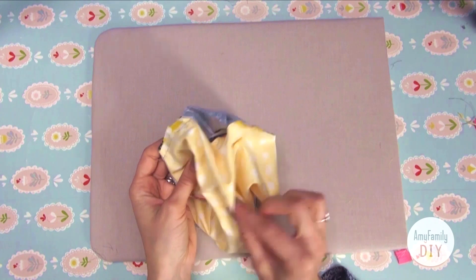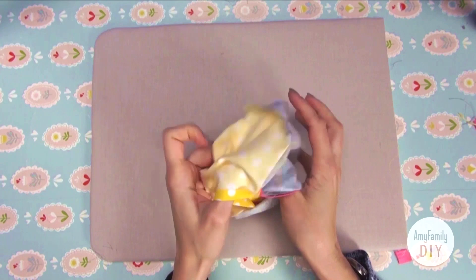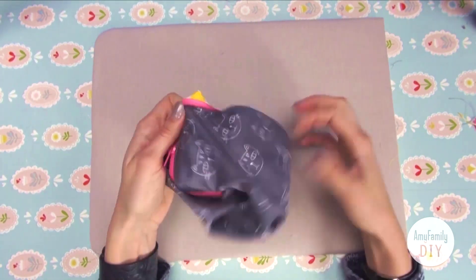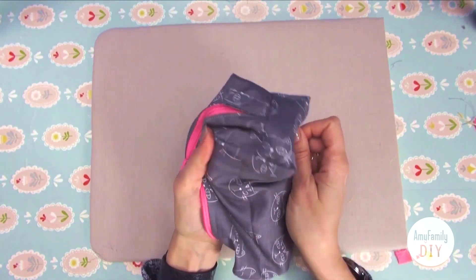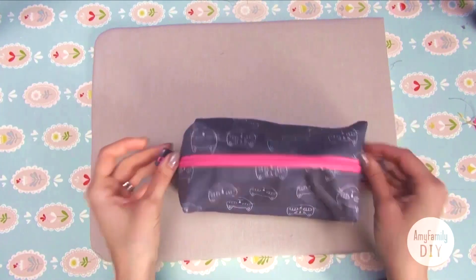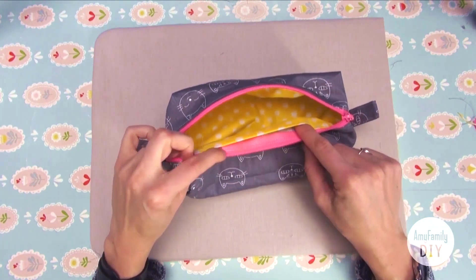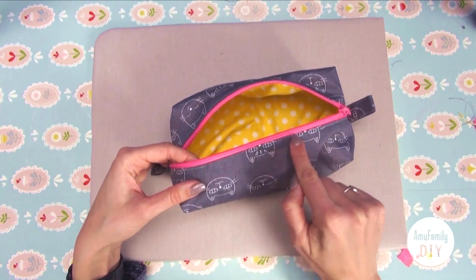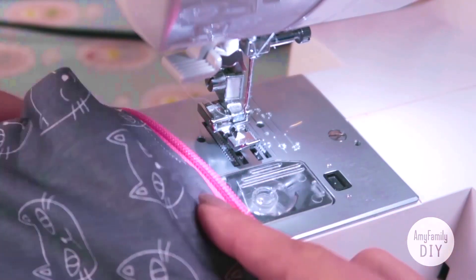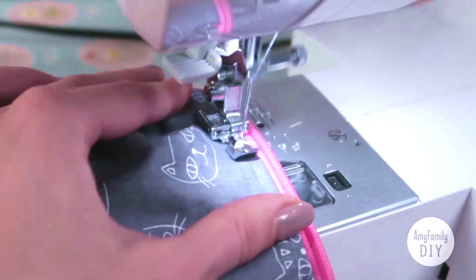It's time to turn our piece out. Find the gap that you've left specially for this moment and turn it out. Now we're just left to close this gap — make a seam here along the zipper. The seam should go through both layers of cloth.